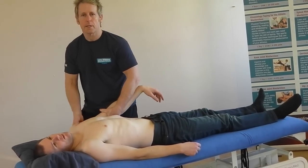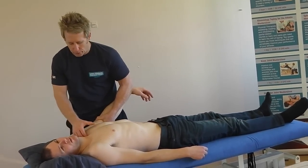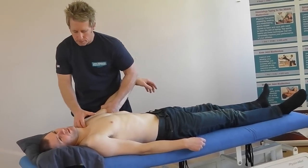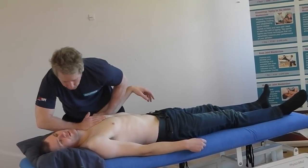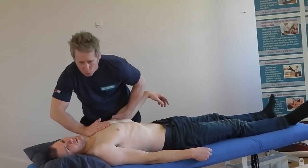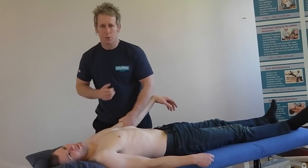There is a 25-second window of opportunity where you can now encourage the mobilization technique. I can use my fingers, or if I want to, I can use my eminence or my hand and mobilize it going inferiorly. You can perform a thrust if you feel it needs it and you are appropriately qualified. So that's the mobilization technique to encourage the glide.